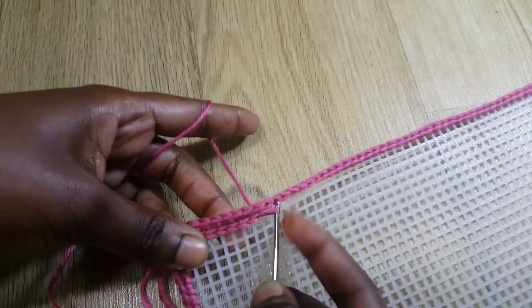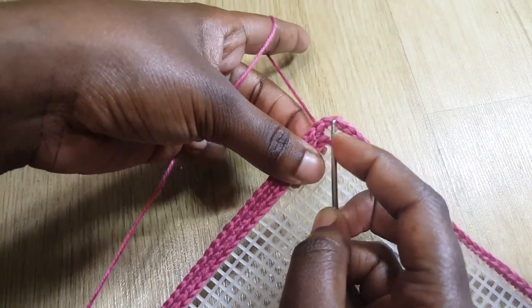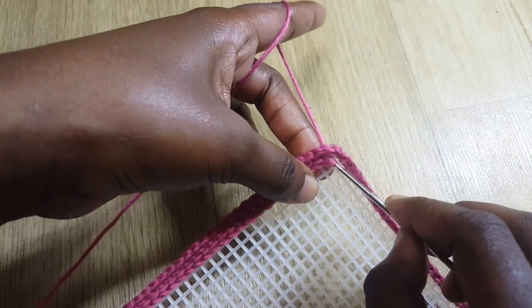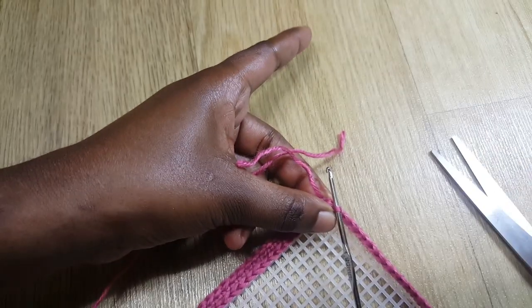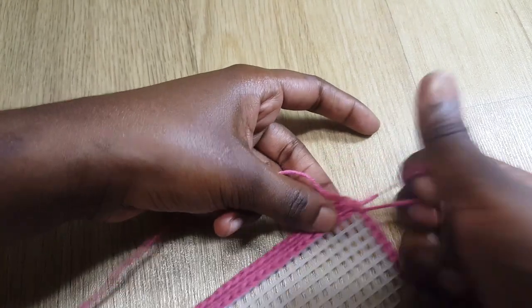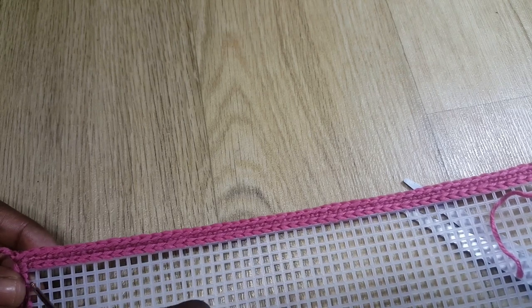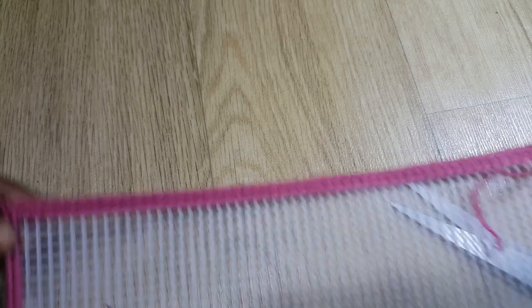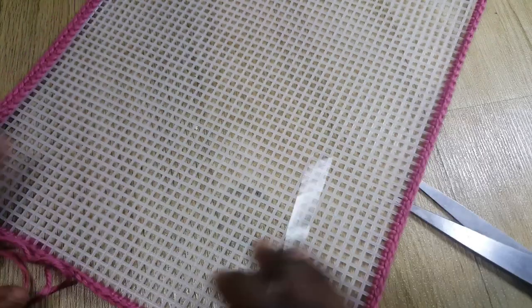I'll slip stitch until I get to the end. At the very last hole I grab my yarn and do a slip stitch, then cut my yarn and pull. I'm going to repeat this whole line two more times — I'll put a different color on the second row and repeat again for the third. I'm also going to do the same on the other side.